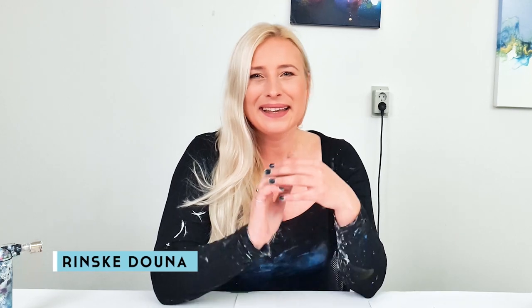Hey guys, good morning! I'm very happy you're here. I'm Rinske Dauna and today is going to be a special video because I'm collaborating with Sarah Mack. Sarah Mack is a beautiful fluid artist — she's a joy to watch and she makes gorgeous artworks, so you should check her out if you haven't.